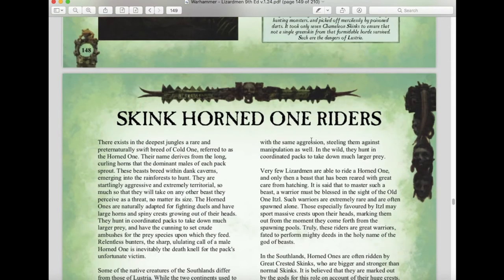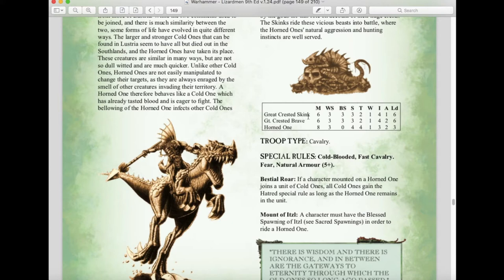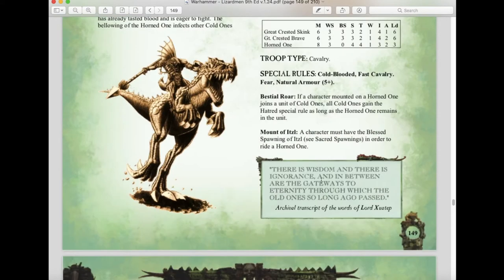A throwback unit makes its return: Skink Horned One Riders, originally from third through fifth edition Warhammer Fantasy. Originally, Skinks — not Saurus — were the only ones who could ride Cold Ones. Skink riders have Weapon Skill 3, Strength 2, Toughness 3, 1 Wound, Initiative 4, 1 Attack, Leadership 6. The Horned Ones themselves have Strength 4, Toughness 4, Movement 8, 3 Initiative, 2 Attacks, Leadership 3. These are now Fast Cavalry with Cold-Blooded, a five-up natural armor, cause fear, and have Bestial Roar — if a character mounted on a Horned One joins a unit of Cold Ones, all Cold Ones gain the Hatred special rule.